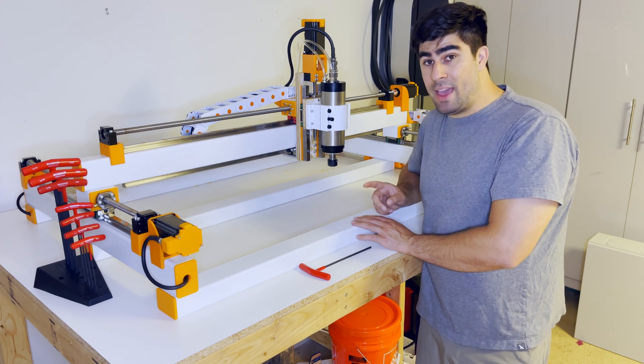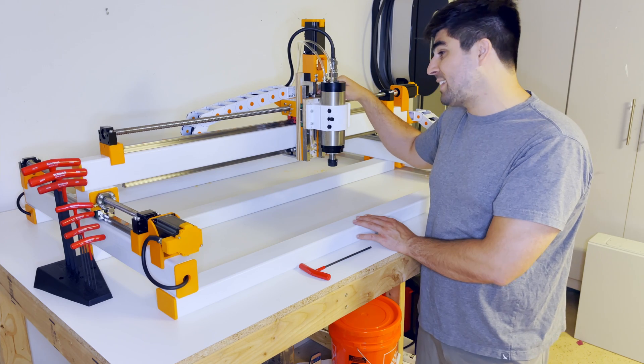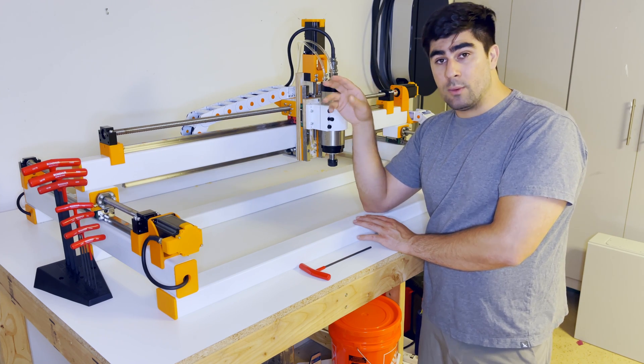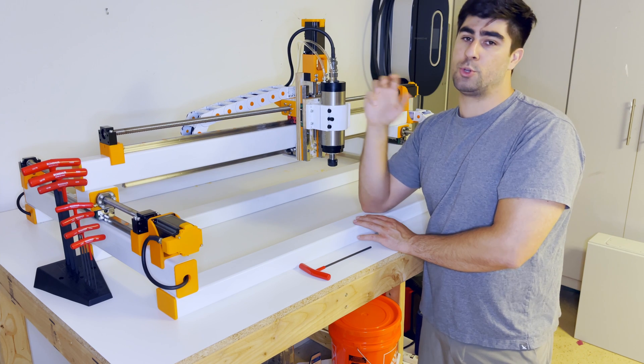One mistake I still haven't corrected is that the actual ball screw nut on this axis is missing the greaser — that might be a small problem. When I go to mill the aluminum one, I will add in the grease zerk on that part. I did grease it up beforehand so it should be fine for now.